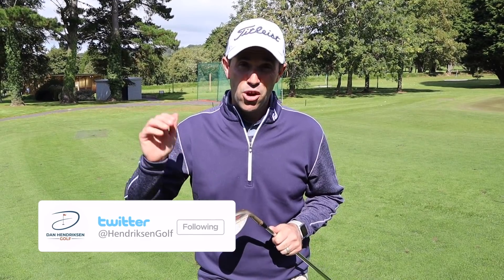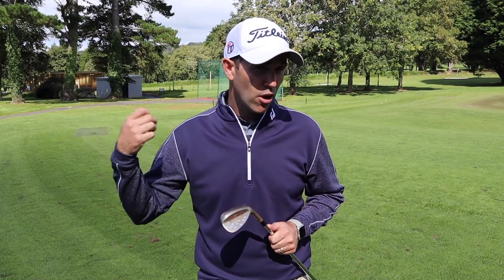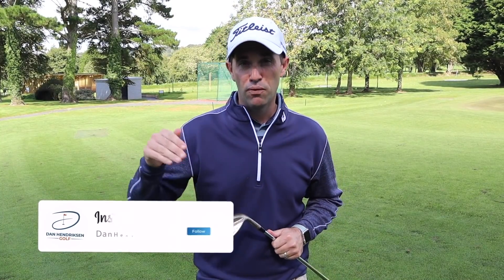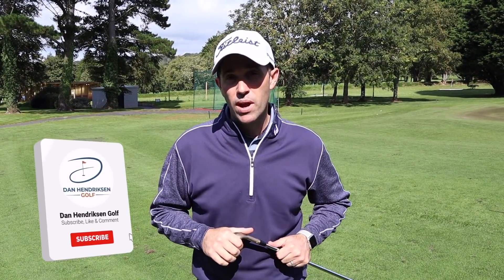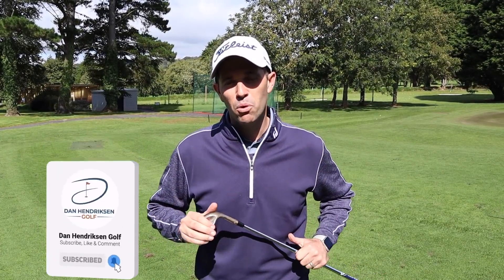There you go - a little insight into what's happening in my game. We all go through these struggles, there's no point getting down on yourself about it. You've just got to get yourself back out onto the practice ground, go and see your PGA Pro, figure out what's going to help your game, and hopefully improve over the winter time. Let me know in the comments - is it something you've gone through yourself? Hit that subscribe button, give us a thumbs up if you like what you're seeing, and as always stay safe and we'll catch up with you again soon.